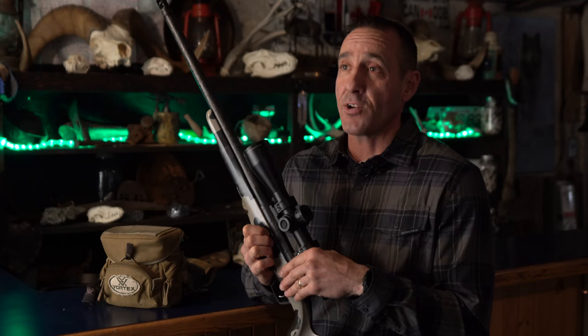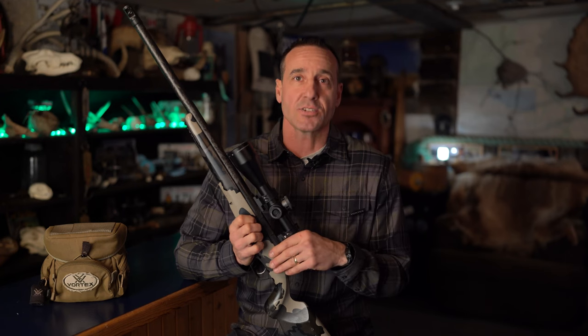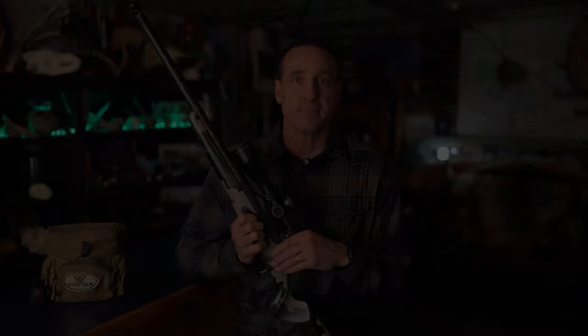If you're into mountain hunting, this is the scope that you should have on your weapon. If you're interested in Yukon hunting and mountain hunting and you like these videos, hit the subscribe button, pound that like, and thanks for being here with us.